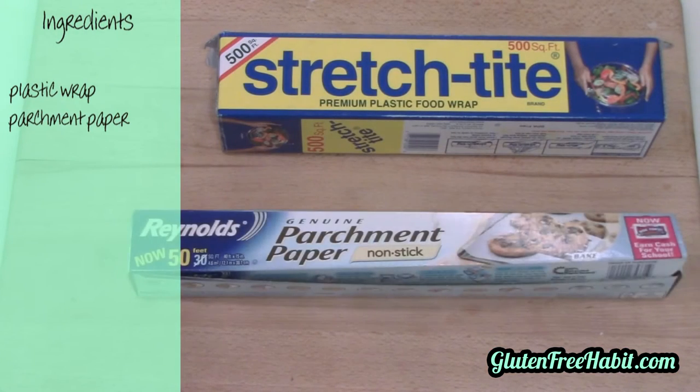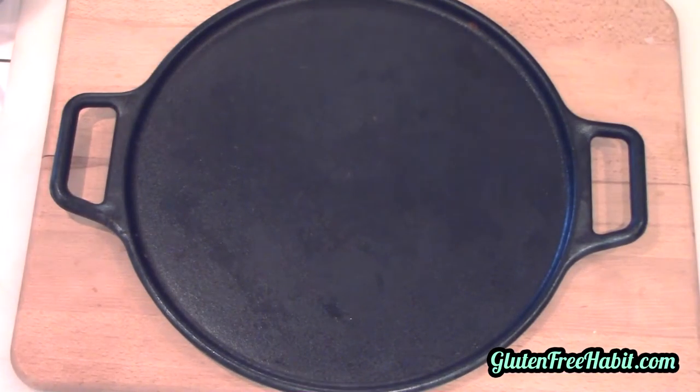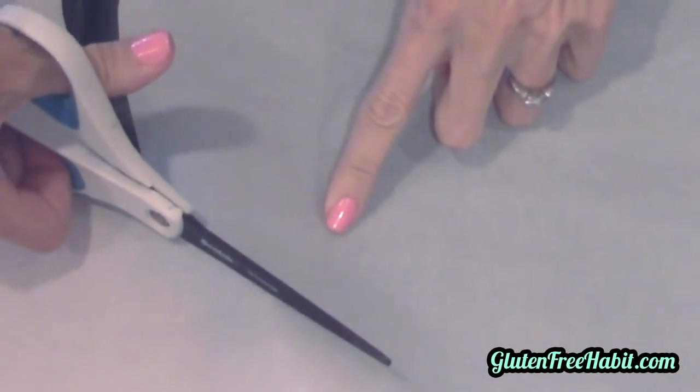For pizza crust, I always use this cast iron pizza pan — it's made all the difference in how my pizza crust turns out. If you don't have one, I would definitely recommend getting one. It retains the heat really well and it makes the pizza slightly crisp on the bottom, just like it should be. Start by cutting some parchment paper to the exact size of your pan.